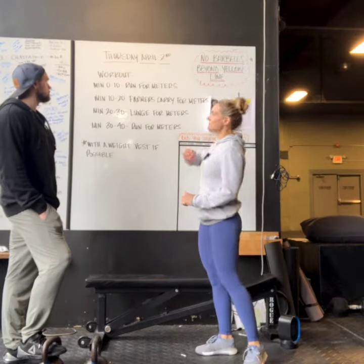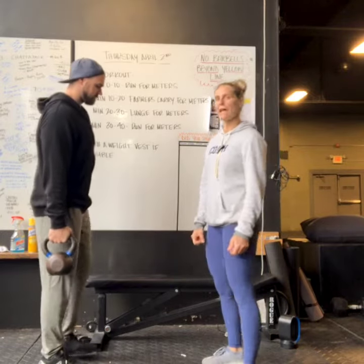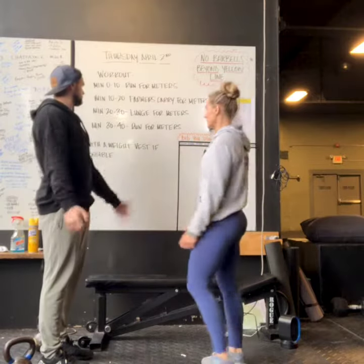For minute 10 to 20, no rest, you're gonna pick up two kettlebells or two dumbbells. I would suggest not going extremely heavy because you will be doing 10 minutes worth of farmer's carries for meters. Want to make sure that we have these in a hang position — arms are locked out. You'll rest as you need, but try to hold on to those babies as long as you can.